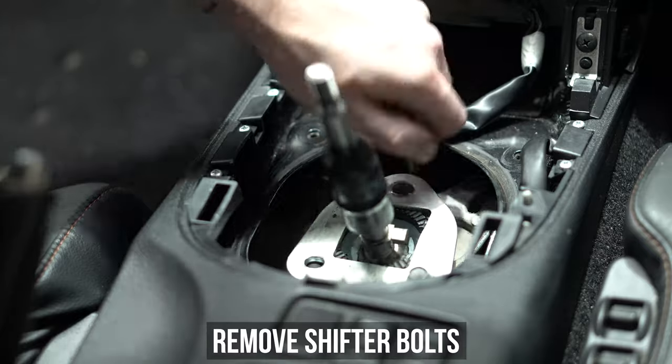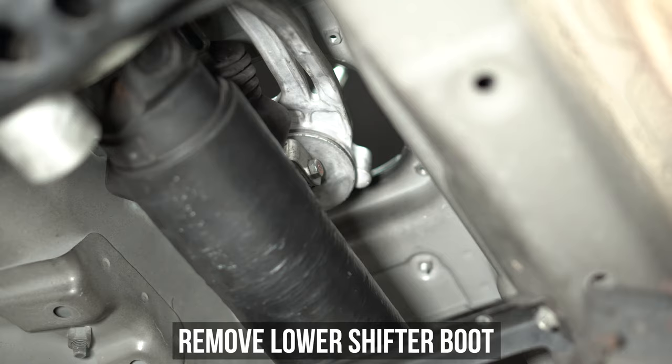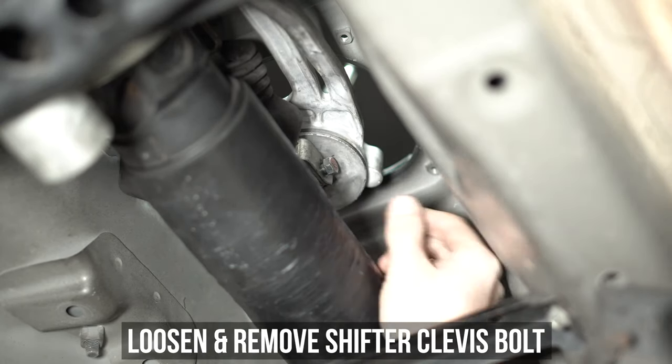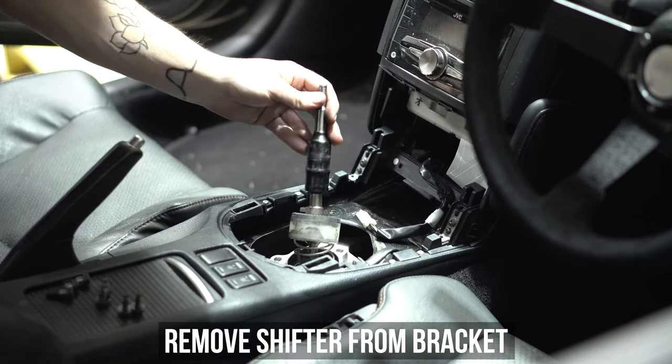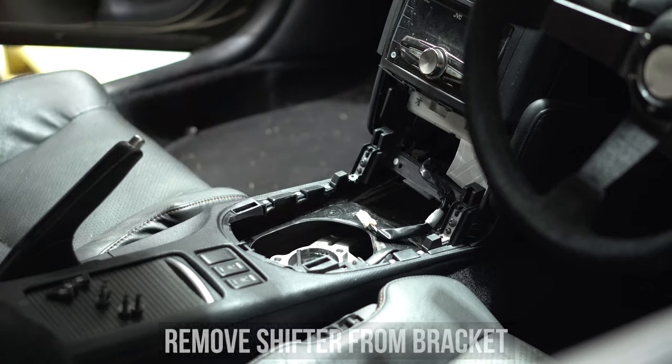Now remove the three shifter bolts from the top and casually roll underneath the car and move the rubber boot down there out of the way, revealing the shifter clevis bolt. Loosen and remove said bolt from said clevis and store it for later. Roll back up into the cabin of the car and remove the shifter from the bracket, not forgetting to snag the large spring.